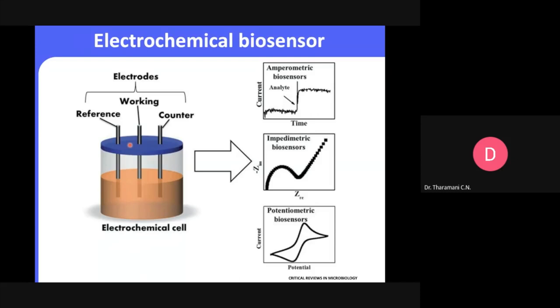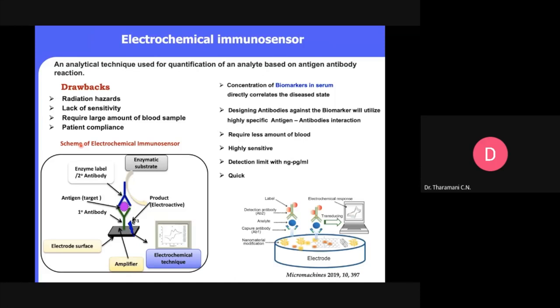For glucose, I don't need any enzyme. I just take the glucose, vary the concentration in the electrolyte along with the buffer, and monitor the variation in the current. So I don't need any enzyme — this is a very simple approach. Similarly, for the immunosensor, it is an analytical technique used for quantification of an analyte based on antigen-antibody interaction.